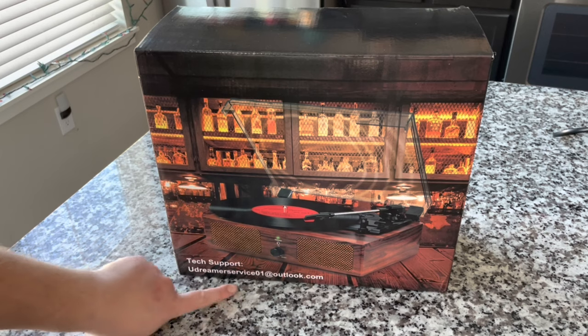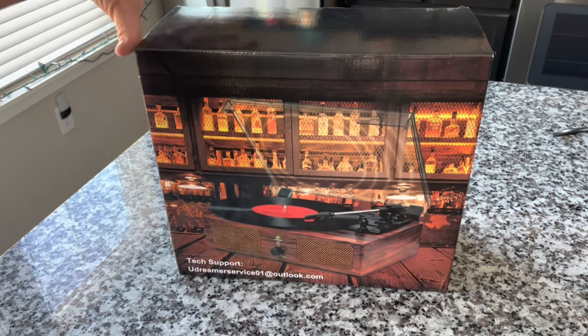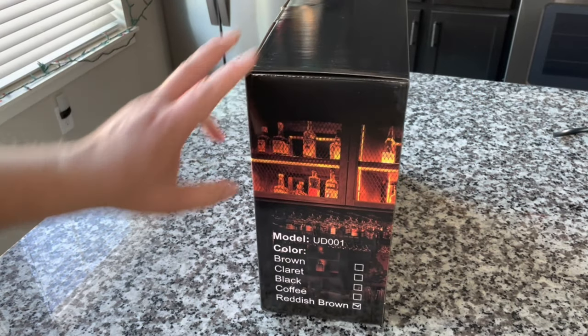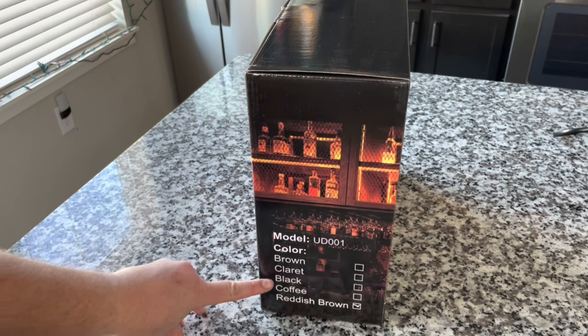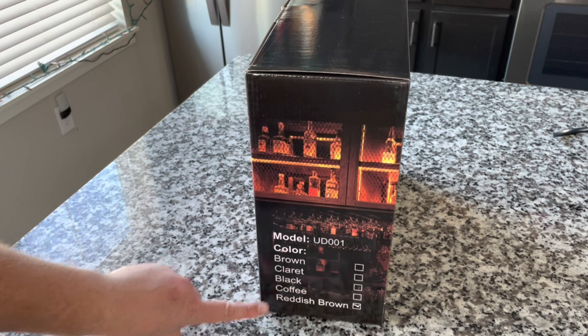Tech support right on the box there at Outlook.com. Going over to this side, we can see the color choices: brown, claret, I'm not sure what that color is, black, coffee, or what we got, which is reddish-brown.